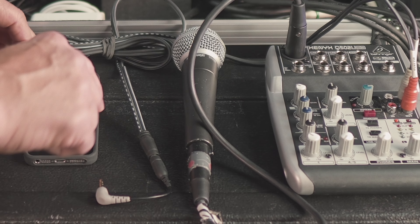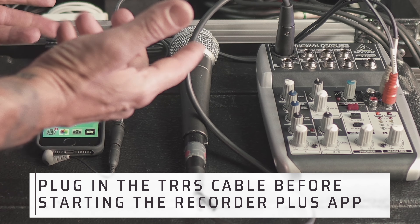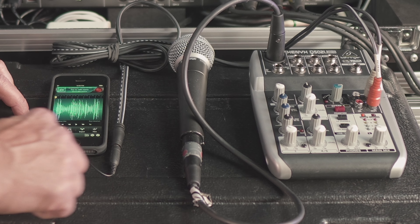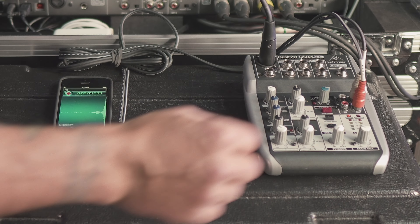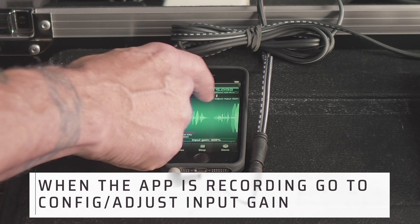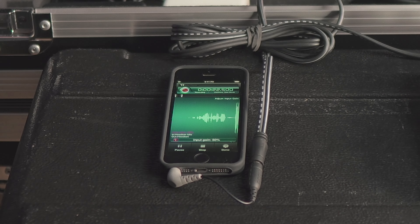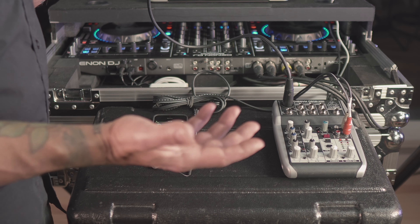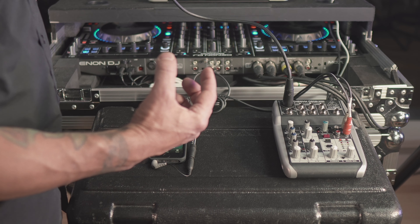All you need to do is plug in the jack to the headphone out before you start the app, then start the app — it'll register the cable. You can hit record once the software starts up and you'll already have a feed. Turn down the input gain so that you're not clipping. You want to record it fairly quiet so that in post you can bring it up without clipping and distorting the signal.